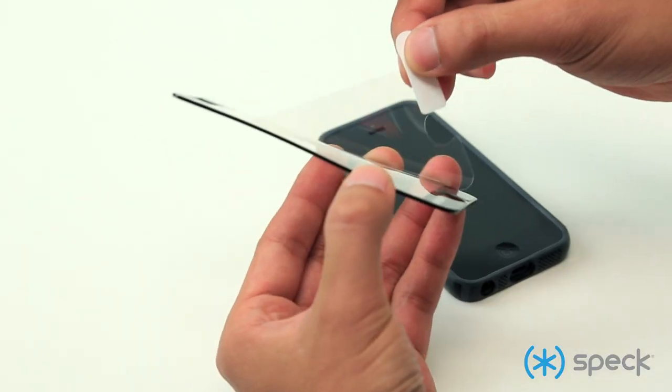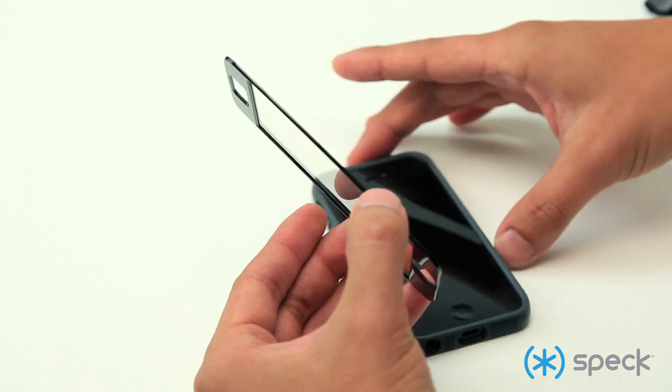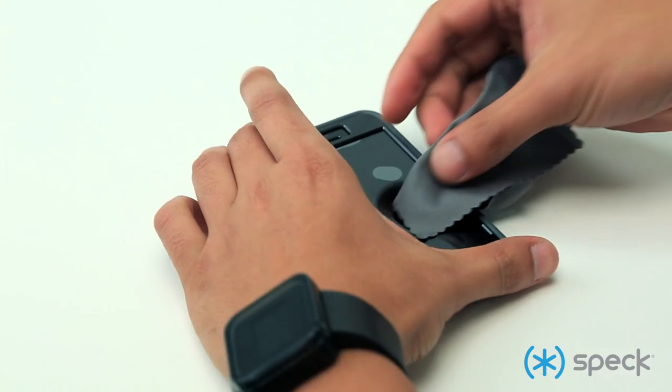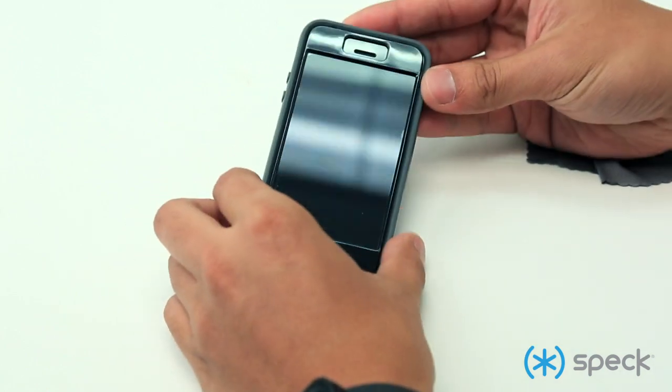Remove the clear film from the back of the faceplate. When you're handling the faceplate, make sure to grab it by the edges. When you're applying the faceplate, start at the home button side and start gently pressing along the touch screen, making sure any bubbles are pushed out. Please use the microfiber cloth.